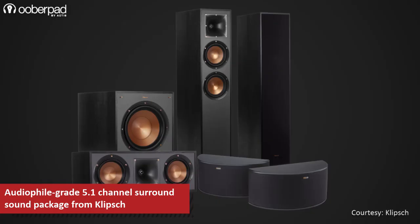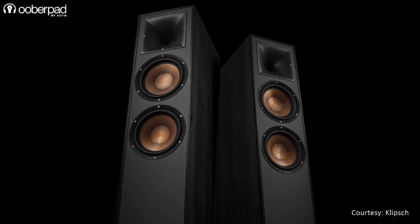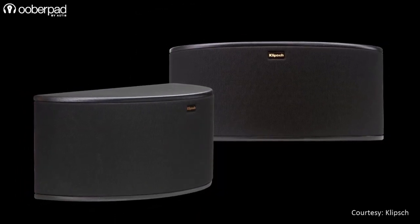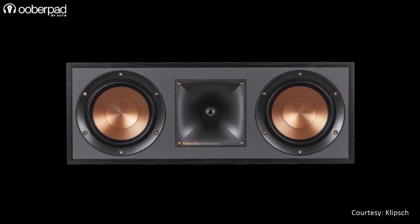The configuration of the package is as follows: 2 units of the R620F floor standing speakers for the front right and left channel, 2 units of the R14S speakers for the surround channels, and 1 unit of the R52C speaker for the center channel.